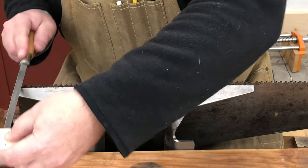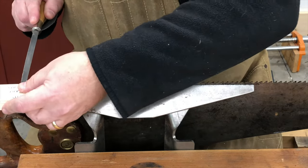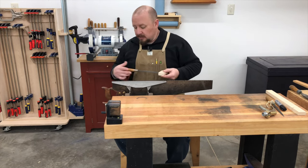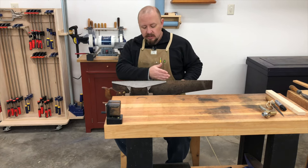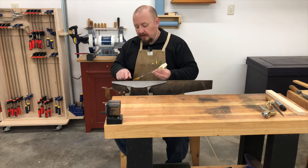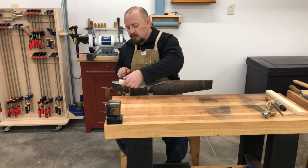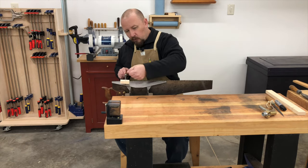Because I don't have any fleam angle, I'm going to file straight across the saw with no angle. I like to start at the heel of the saw and make several gentle file strokes in each gullet, working from the heel towards the toe. I don't want to put a lot of downward pressure on the file — if I put too much pressure down I could break off the teeth on the corner of the file, dulling the file prematurely. Just use general pressure and let the file do its job.